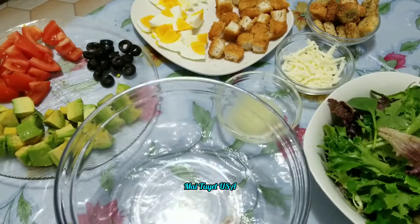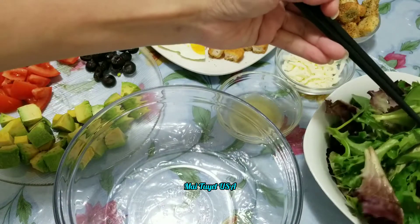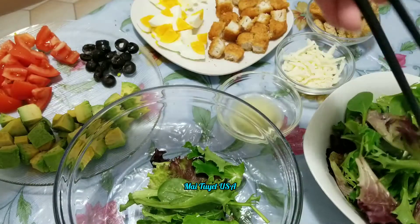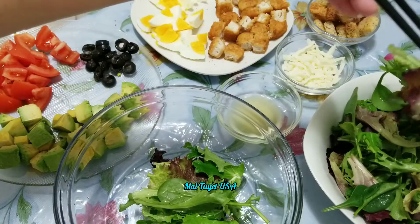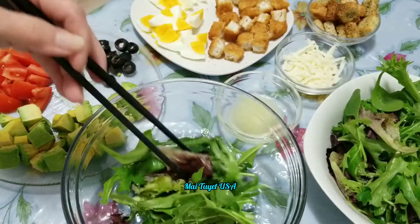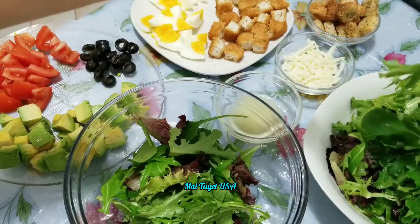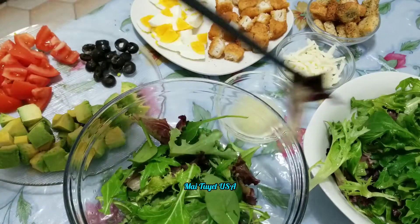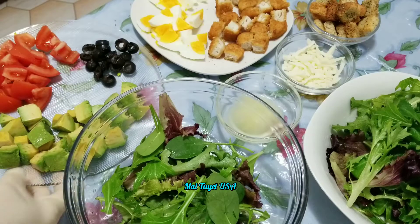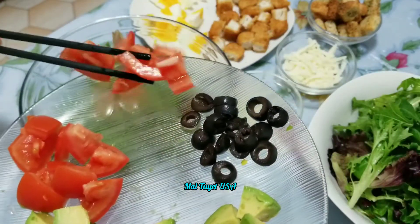Bây giờ các bạn cùng mình trộn món xà lách này ha. Món xà lách này các bạn làm và ăn là giảm cân cực kỳ luôn á. Bây giờ mình trộn món thứ nhất trước ha. Các bạn bỏ cà vô - nửa chai cà.